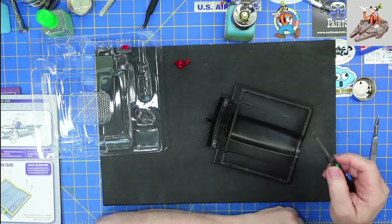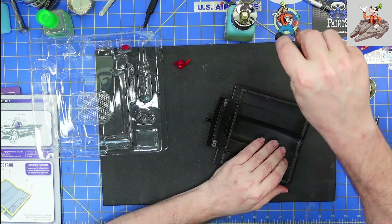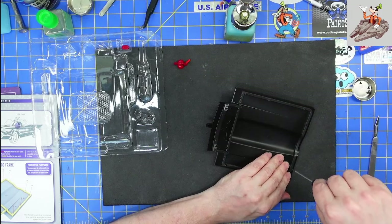Let's count them out — one, two, three, four, five, six, seven, eight, nine, ten. It's going to be a total of ten screws.